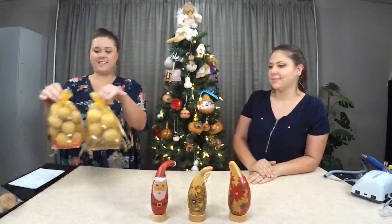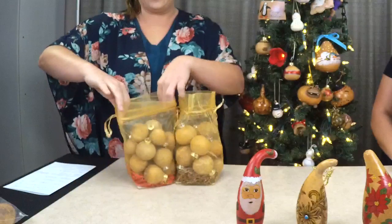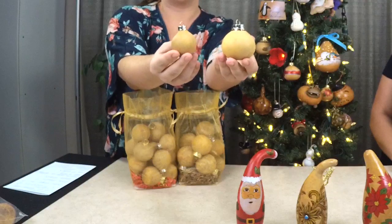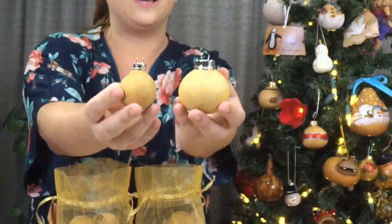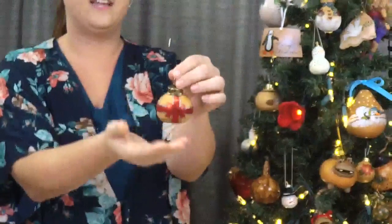The first thing I want to talk about is our craft-ready gourd ornaments. They come in two different sizes and have their own little beautiful bags, so they're great as gifts or storage. We have the large size and the small size — the large come in a bag of 10, and the small come in a bag of 18. They're considered craft-ready because they have cute little toppers on them, so you can just hang them and leave them natural.